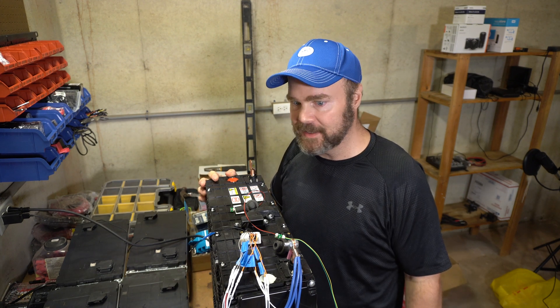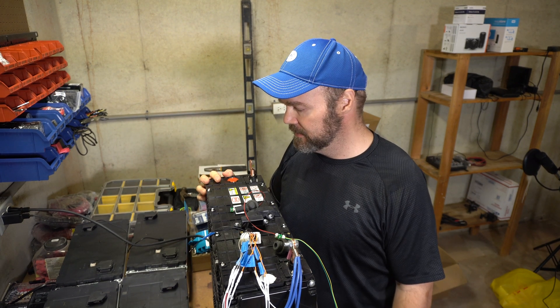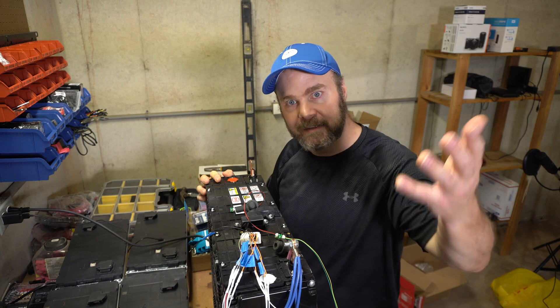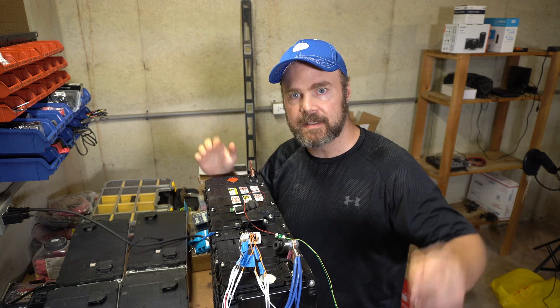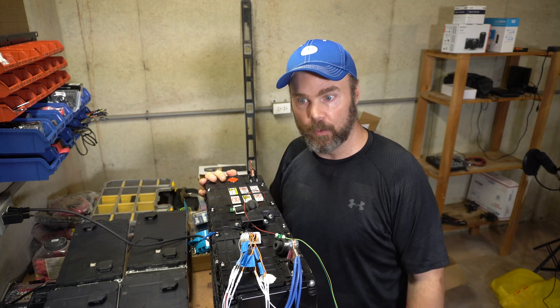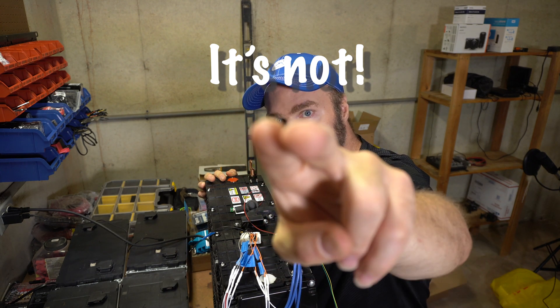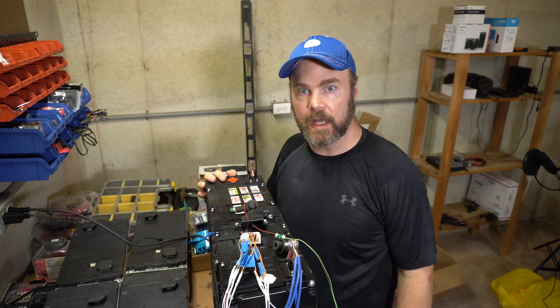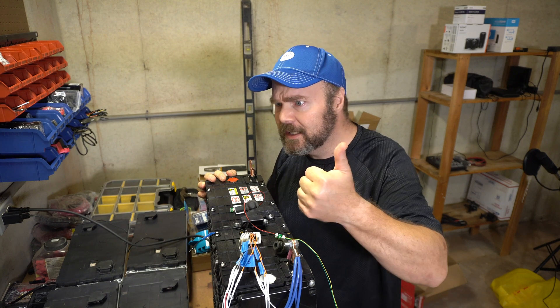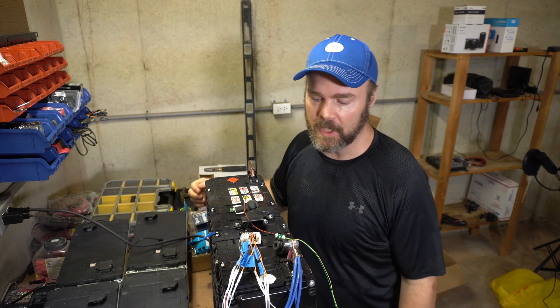I'm going to keep putting videos out because I want to get better. I'm sure you're rolling your eyes saying this guy's not that great, but I hope to improve. I got a new camera and put the kit lens on it — I just wanted to see how the autofocus works. Anyway, thanks for watching. Like, comment, subscribe — or don't, but I wish you would. I'll see you in the next video.